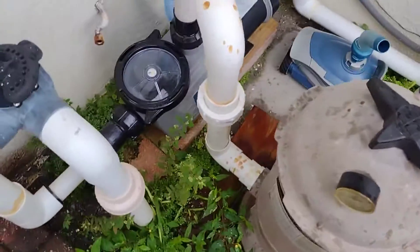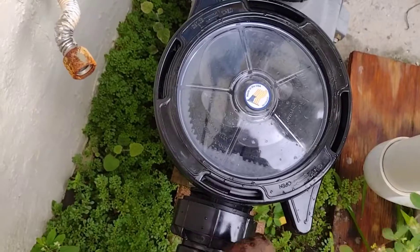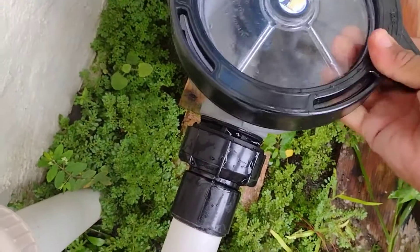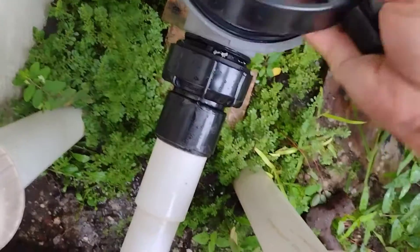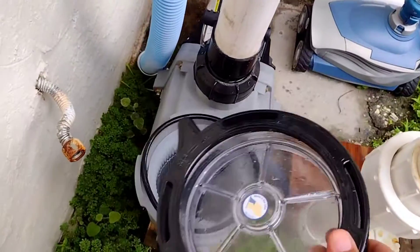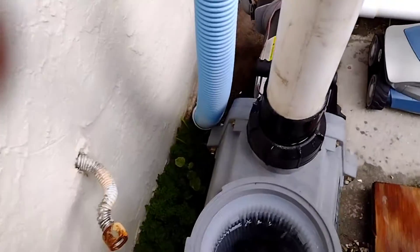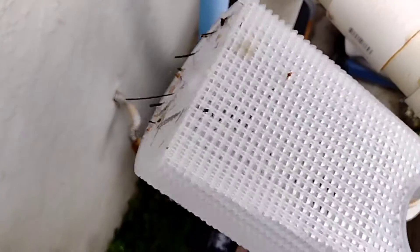At the pump you have to remove the top cap. It's a little hard — what I do is bang it a little bit, not too hard, just a little bit. The cap comes off. Once it's off, you'll have a ring — be careful with that — and you have a basket that catches larger pieces like leaves. You need to clean this basket out.